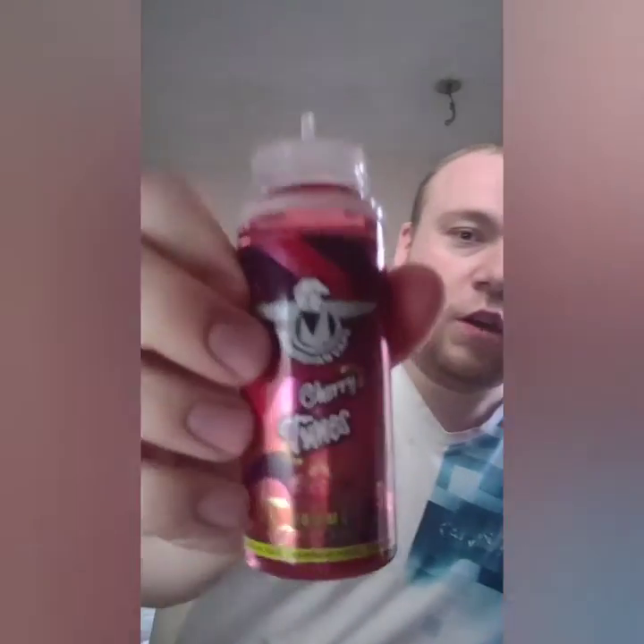So that was some of the flavours that Shannon enjoys and what she's currently using at the minute - highly recommended all of them. So I'm going to trial my three new flavours now. I've got Pink Raspberry Strips, Apple Blackcurrant, and Cherry Tunes - all 100ml, all at 3mg. That's what I vape all my liquids at - 3 milligram. First off we're going to try the Cherry Tunes.